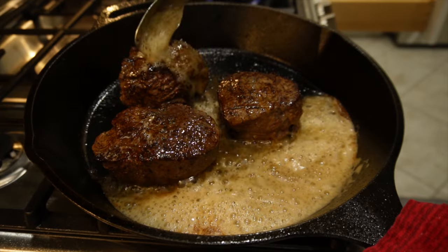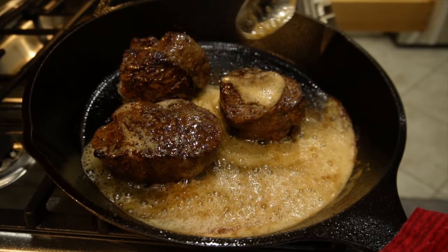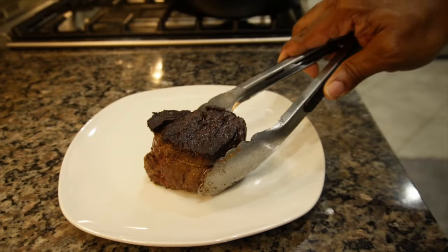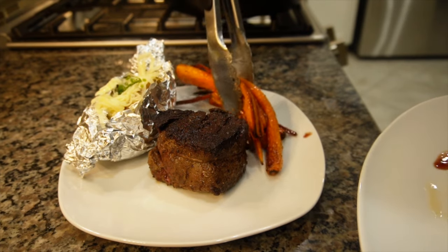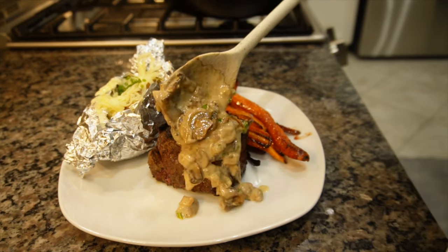You want to pair this up with a beautiful baked potato and some honey glazed carrots, and you're done. We're going to get this beautiful steak dinner plated up — steak on the plate, baked potato ready to go, honey glazed carrots, and then I'm going to come in with that delicious mushroom sauce.